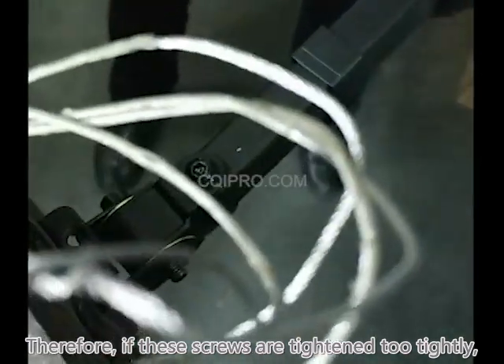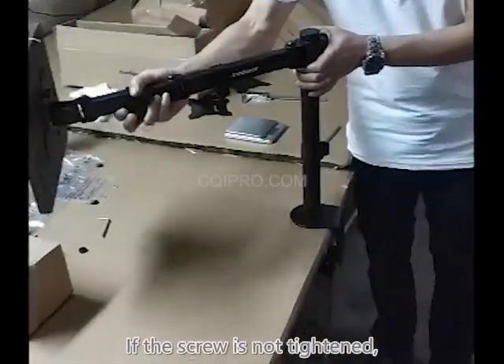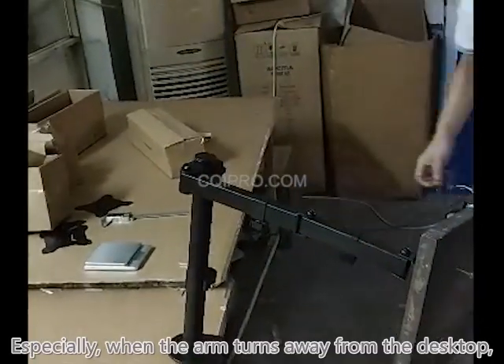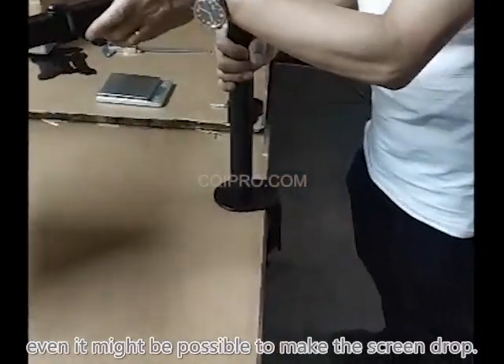Therefore, if these screws are tightened too tightly, it will be difficult for consumers to adjust. If the screws are not tightened enough, no matter which direction the arm is turned, the product may tilt. Especially when the arm turns away from the desktop, it might even cause the screen to drop.